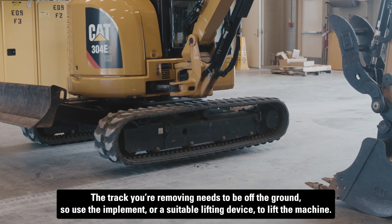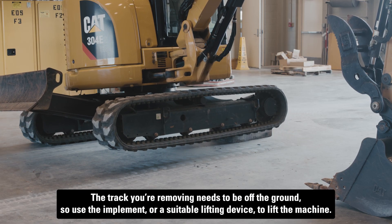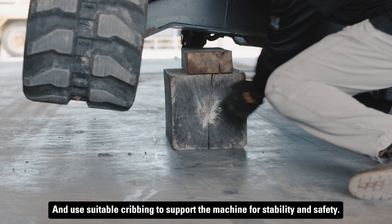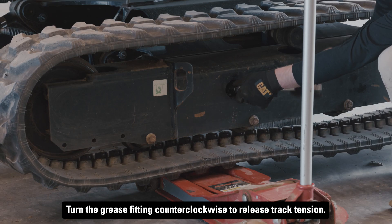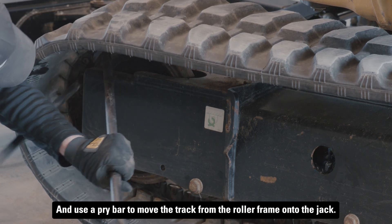The track you're removing needs to be off the ground, so use the implement or a suitable lifting device to lift the machine, and use suitable cribbing to support the machine for stability and safety. Place a jack to support the weight of the track, turn the grease fitting counterclockwise to release track tension, and use a pry bar to move the track from the roller frame onto the jack.